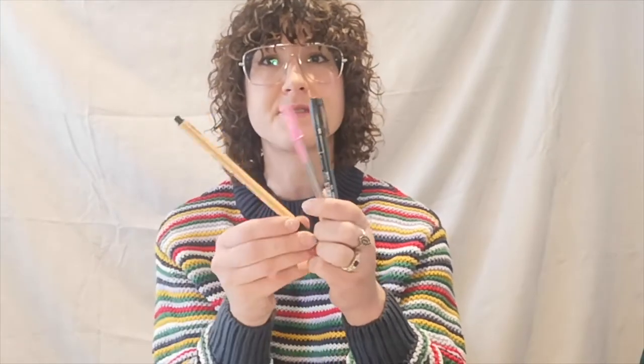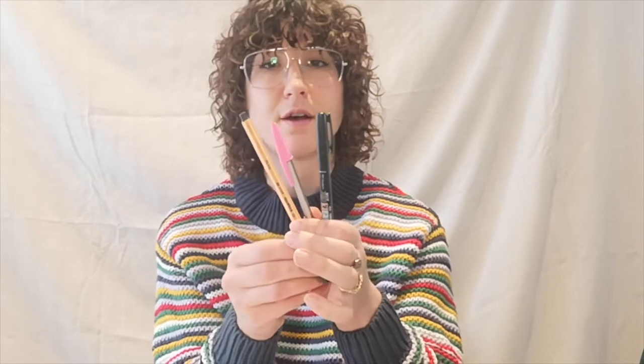Other things you might like to have to hand are scissors and glue, especially if you want to have a go at collaging or if you want to cut out and stick down some of the images that you've printed out. In terms of pencils and colouring pens, ordinary household pens such as biros, fine liners and other handwriting pens are perfectly fine to use.